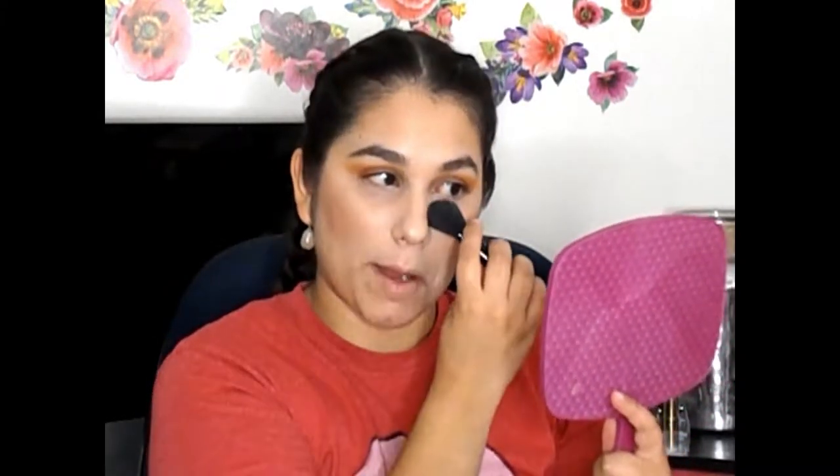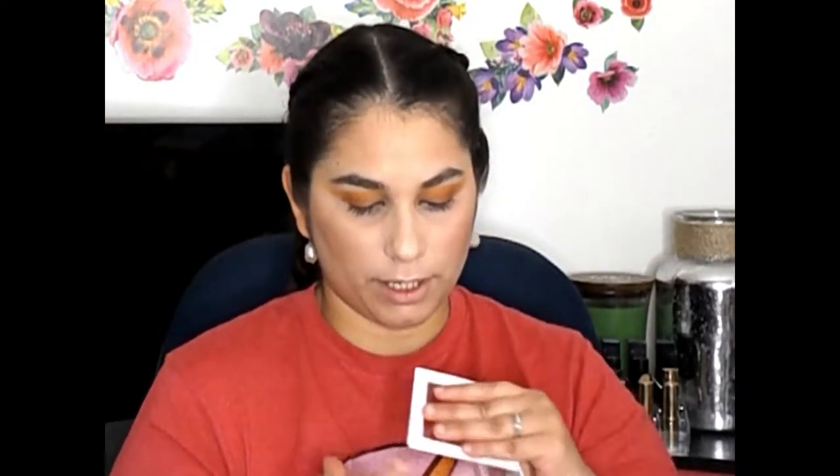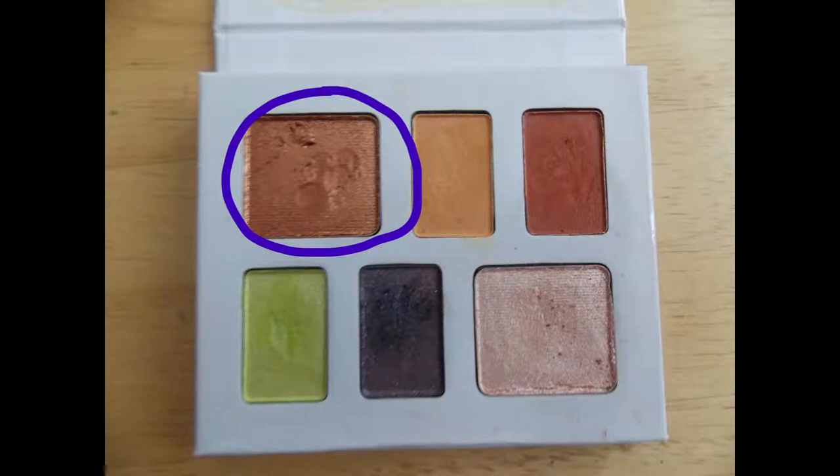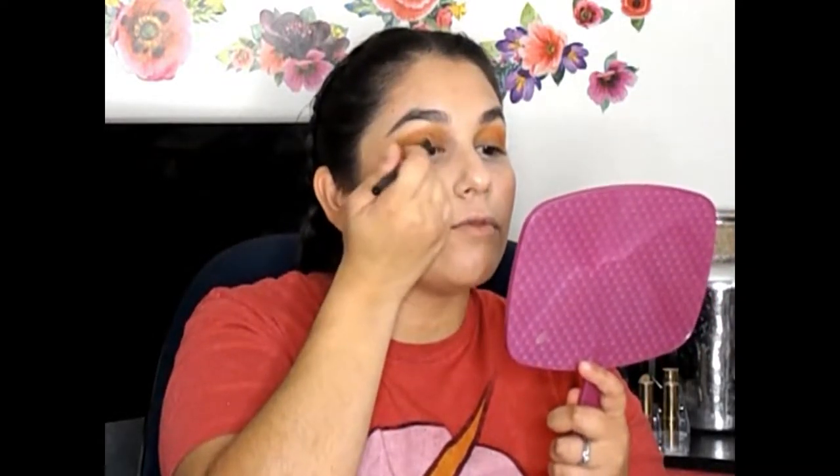The only thing I wish this palette had was a matte color to put on the brow bone — that's the only thing I don't like. And it does have some fallout so I'm just going to wipe that away. Now we're gonna do the shimmer part of it. I'm going to take this bronzy beautiful shade and just put that from the inner corner to the center — it blends in beautifully. It's just so easy to do this and be really really put together.